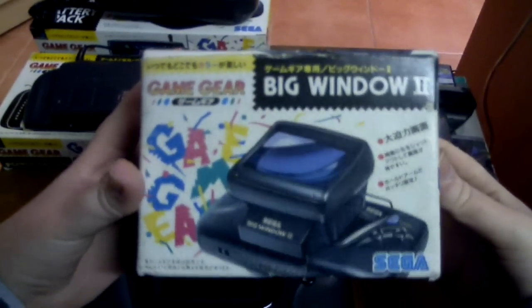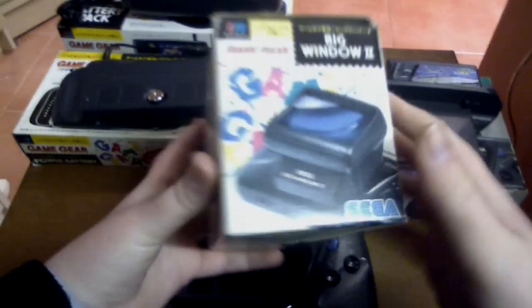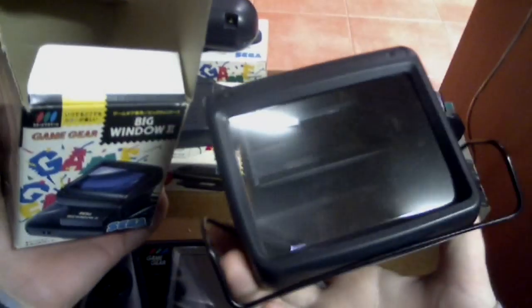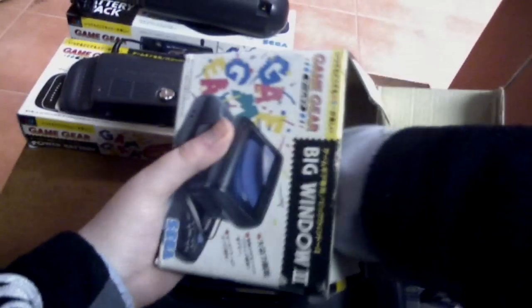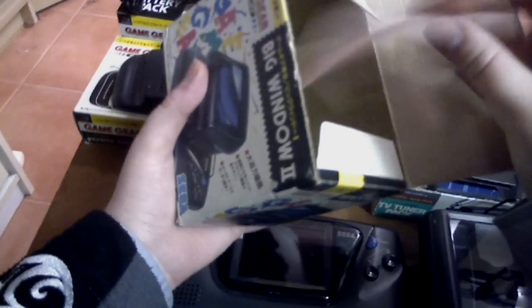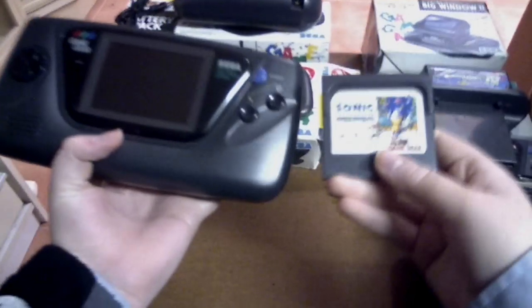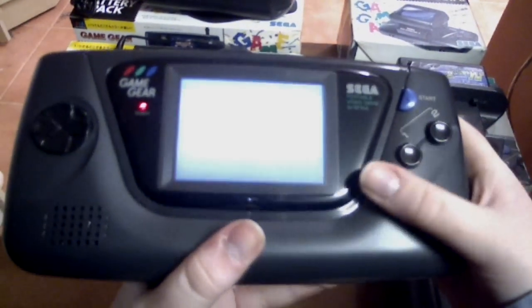The last accessory in part one is the Big Window 2, which is basically a screen magnifier. In the box you get the screen magnifier itself, a screw, and a short instruction sheet. Before I attach it, I'll show you what the game looks like normally on the screen — I'll put Sonic the Hedgehog in and start it up, then put the Big Window on and show you the difference.